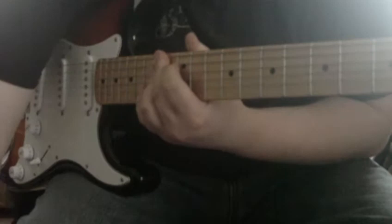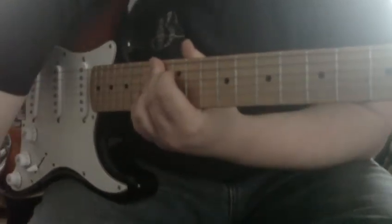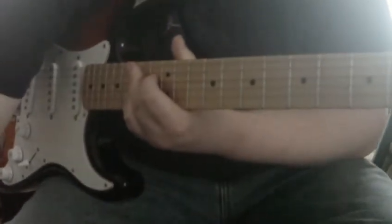Alright, so now we're gonna go into basically the distortion part, and I can barely see. There we go. I'm gonna turn this down, jack that up. This is the distortion just in the amp in this guitar.